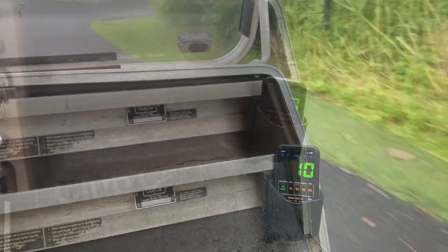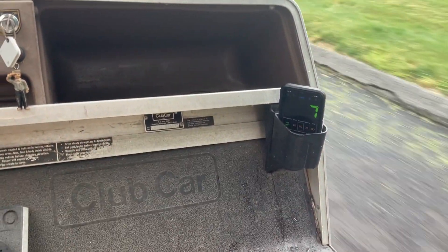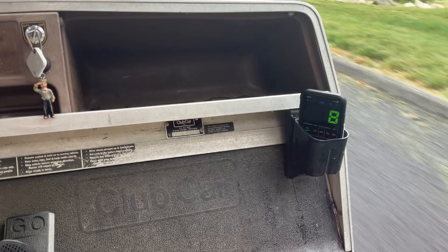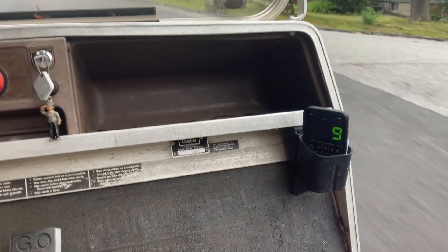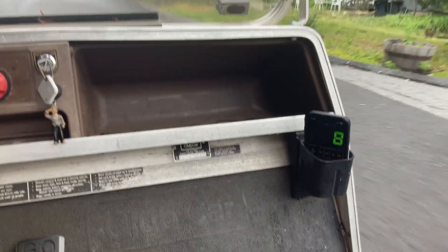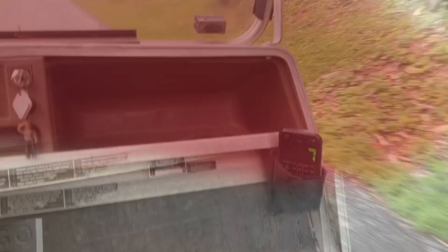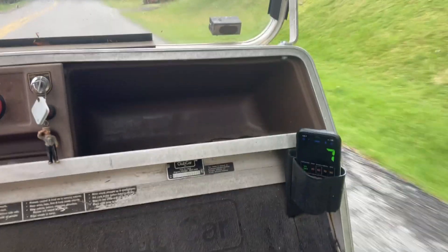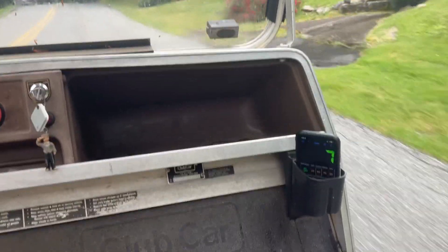Let's go try out other places in the neighborhood — going uphill. If you're wondering how much it takes to go up, we're going like eight miles per hour going uphill. Interesting stat — nine miles per hour. And yes, this is going uphill. Going up a steep hill, it's at seven miles an hour. I'm surprised, to be honest.